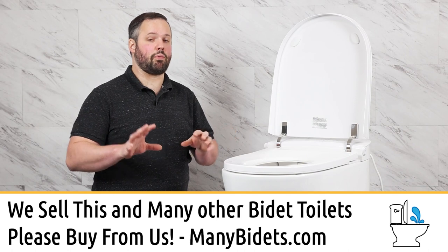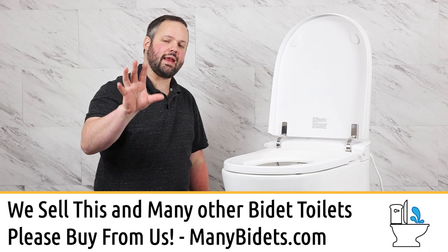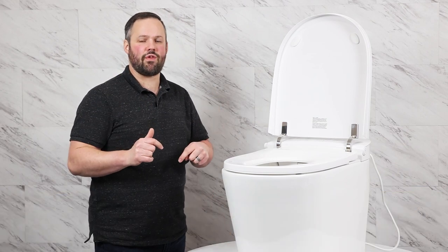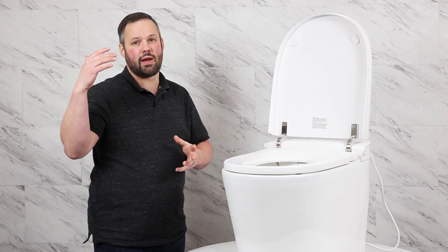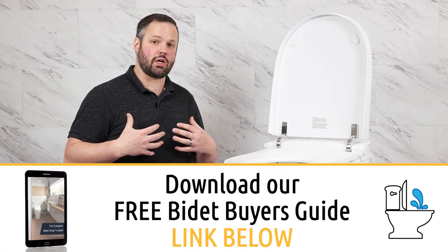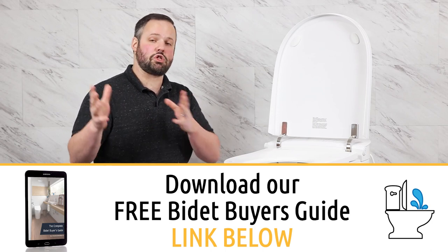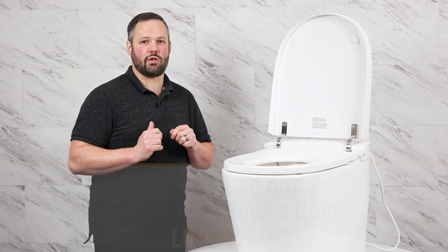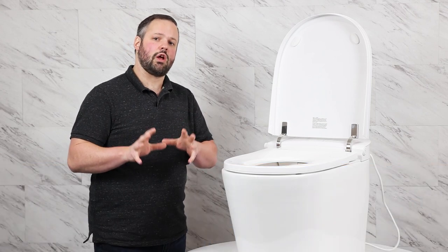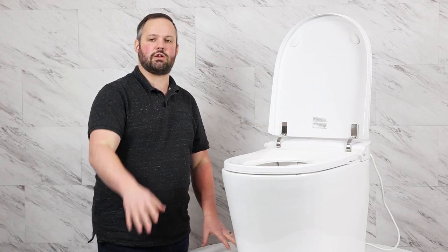After watching this review you're probably already headed to our site, but hold tight — if you have any questions, leave a comment on this video so we can address them and help others. Then head over to make your purchase. If you'd like to talk to us personally, feel free to email, text, call, or live chat with us — information is in the video description. Thanks so much for allowing me to share this amazing toilet with you today, and have a great rest of your day.